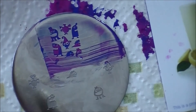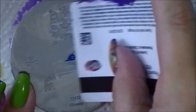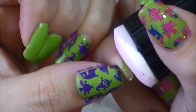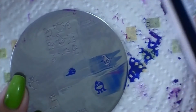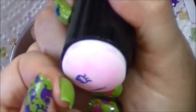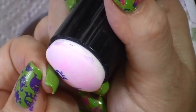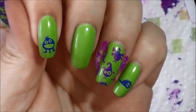And then on the other nails I'm just doing individual monsters. On my pinky, I'm gonna line it up and smoosh it on there. And I want to try this guy — I don't think I used him on the other hand. He is cute. I'm gonna do that on the pointer. Get it lined up, line it a little lower. They're just so damn cute.